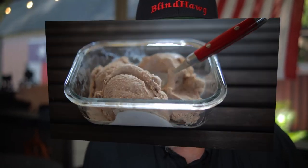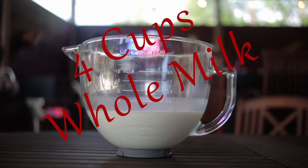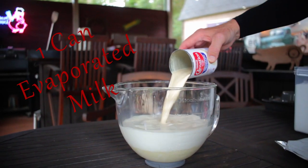Today we're making homemade heat bar ice cream. This is a no-cook recipe that's so good it might just make your summer the best ever. In your mixing bowl add four cups whole milk, two cans sweetened condensed milk, and one can evaporated milk.